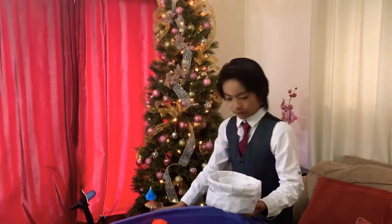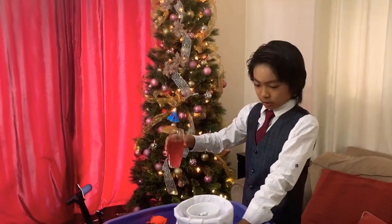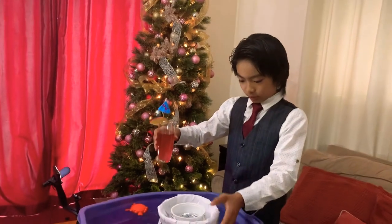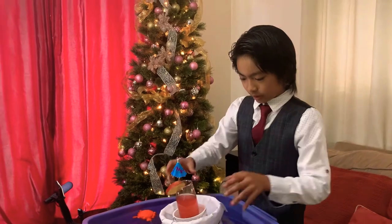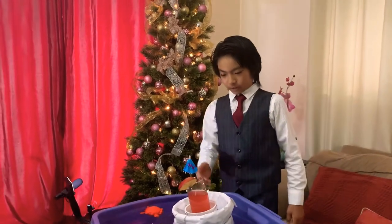Over here we have our drink that we are going to use and test to float this thing. As you can see this is floating here, and if we put this in the middle it's going to float. As you can see it is now floating.